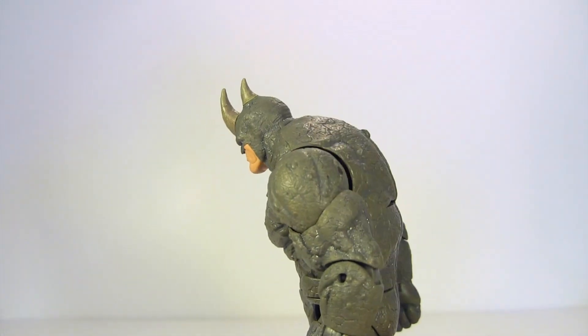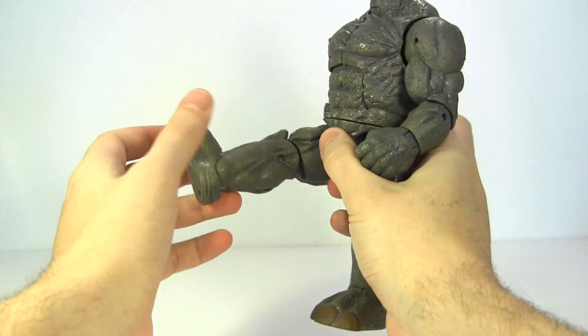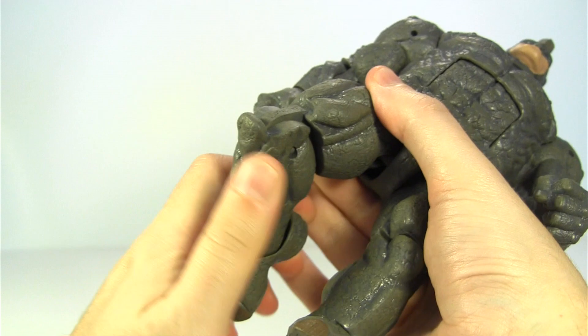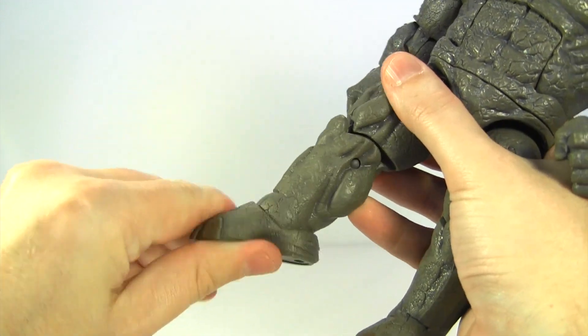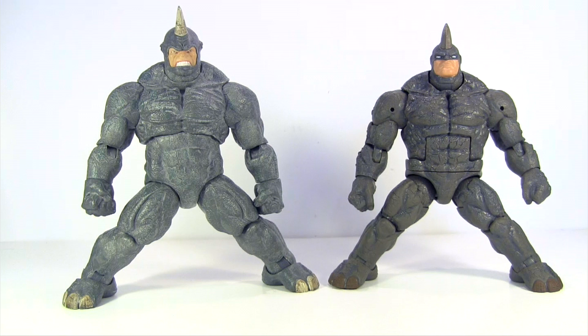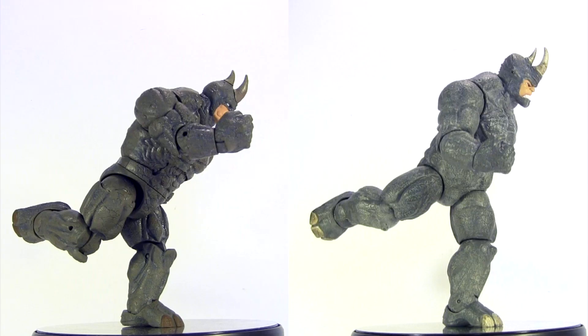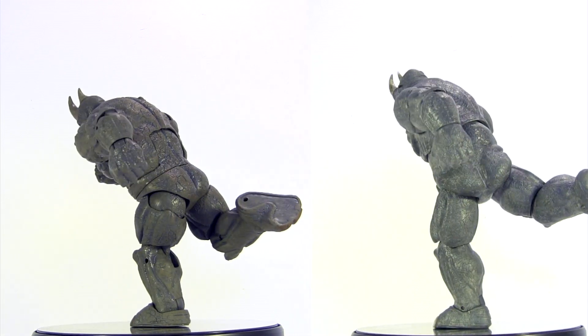There's also an ab crunch which moves this far forward but doesn't really move back. At the hips, the legs move out to the side this much, they move this far forward, and then they move slightly back. There's upper leg rotation and then a single jointed knee, which is quite probably the ugliest knee joint I've ever seen. At the ankle, the feet are hinged moving backwards and forwards, and it has that awesome ankle rocker pivot that I love. Both standing at their widest stance possible with both feet flat on the floor — surprisingly about the same. And to a classic Rhino charging pose, the Legends BAF strikes it much easier, while the Select one is a lot less stable than the BAF, though the Select is not far behind in poseability.